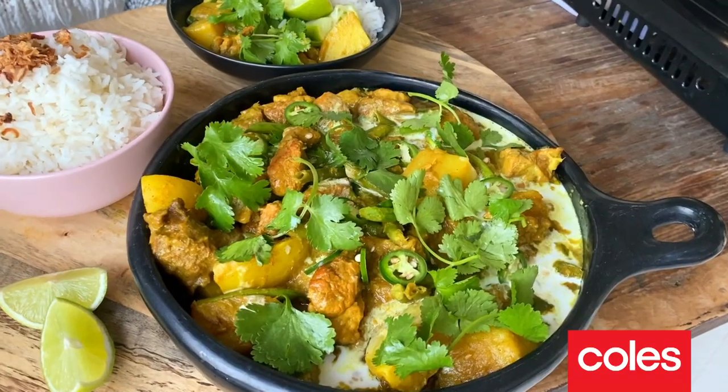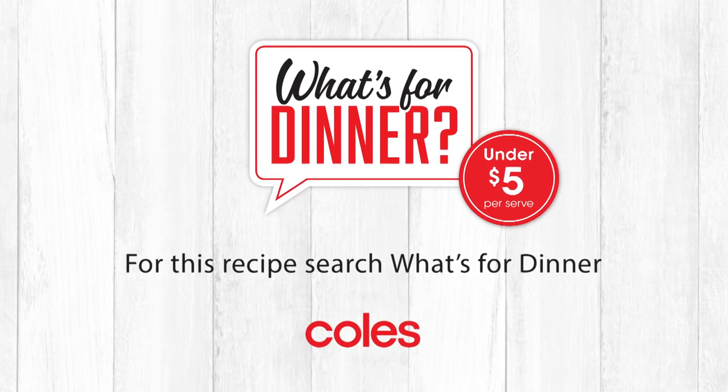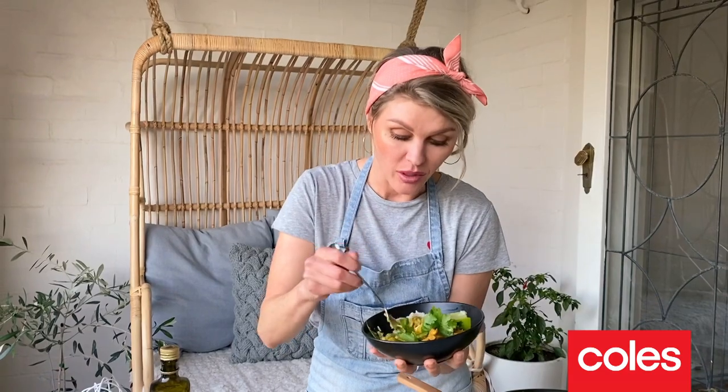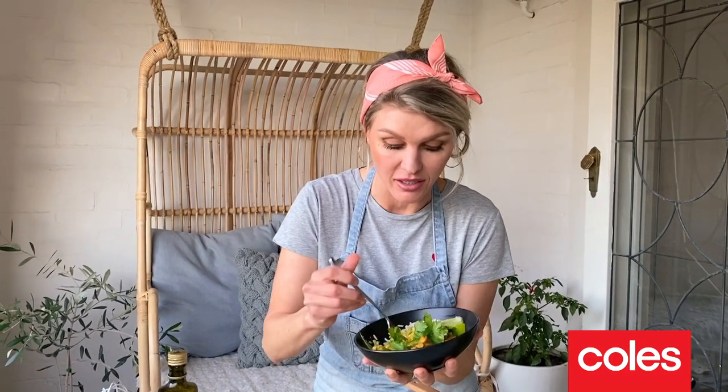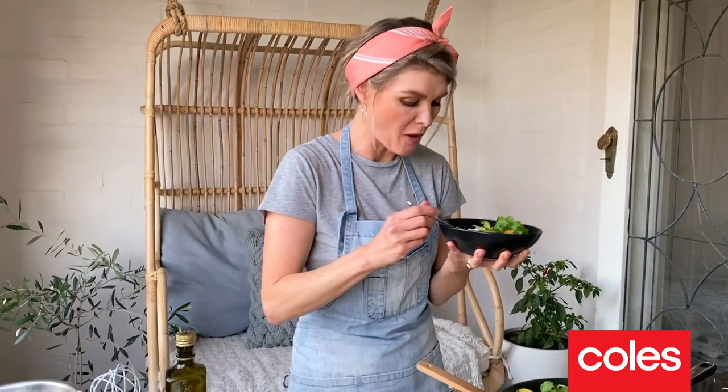There we have it guys. You wouldn't find a simpler curry to make — humble ingredients, great value for money. That is how you make my slow cooked pork and lemongrass curry. For loads more What's For Dinner recipes, head on over to coles.com.au. This might not be a curry in a hurry, but some things are worth the wait. That's a cracking curry.